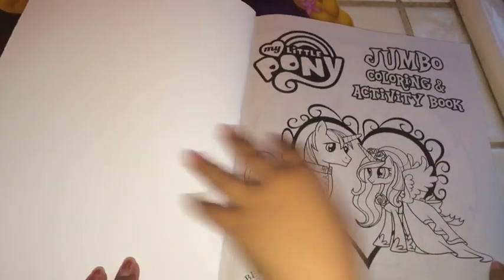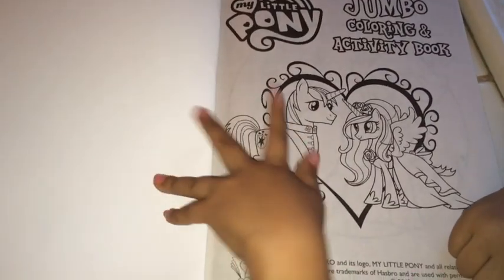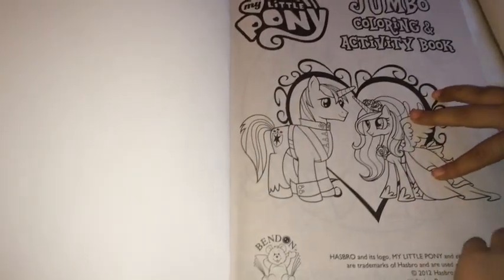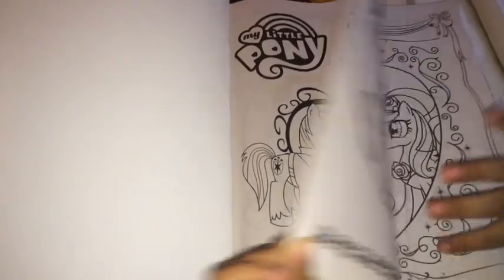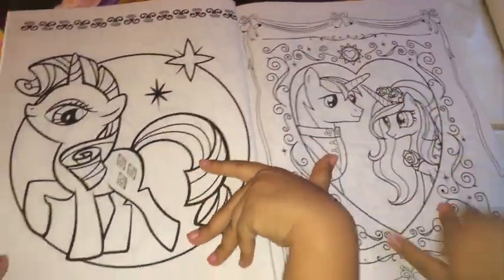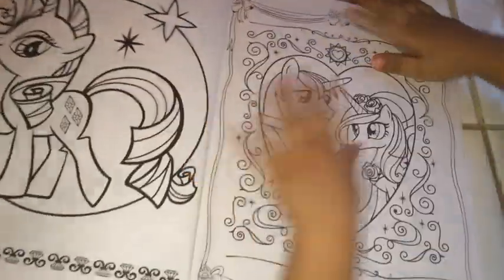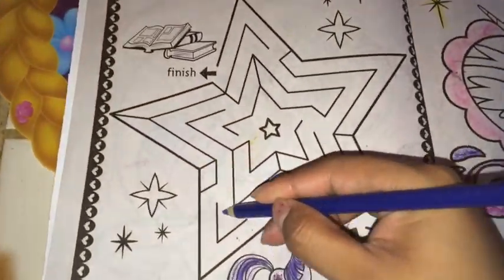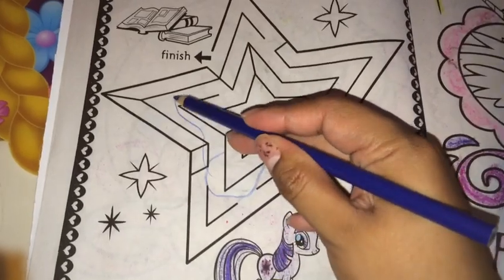Oh, what do you have? This is the Big Brother of Twilight Sparkle — I always know. Look, you see those. And this is Rarity, and this is the other. So my mom has a beautiful color right here.